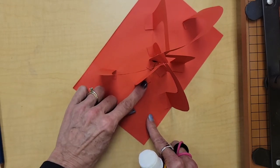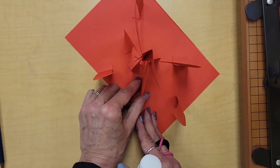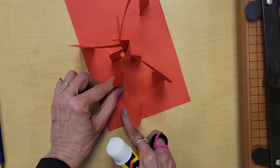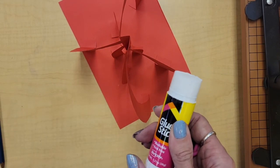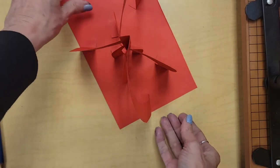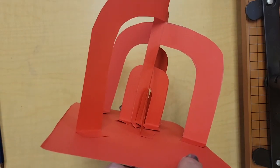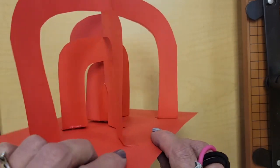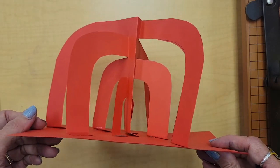Remember, this week is just for practice — just so we understand how the concept of creating our sculpture works. When you're finished with the glue, take the glue stick, twist it down, and put the lid on. I can't wait to see what your practice sculptures look like. I hope you had fun turning paper into a three-dimensional artwork, and until next time, keep on creating!